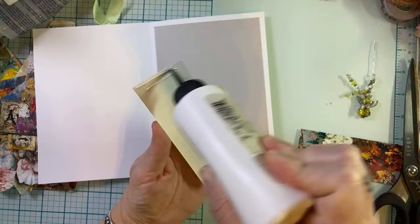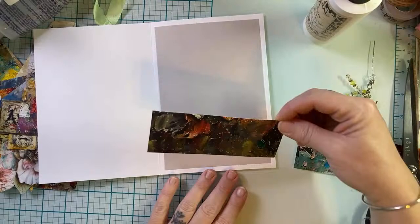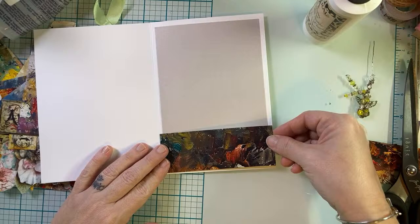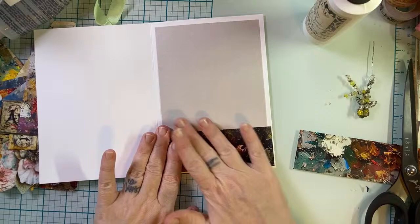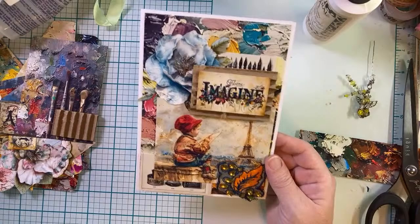So again, this is Sweet Pea Curiosities on Etsy. Also, if you're an Amazon shopper and you don't like printing things — maybe you don't have a printer or you just don't want to do that sort of thing — Sweet Pea Curiosities is also on Amazon, and you can get pre-printed books of paper and ephemera.